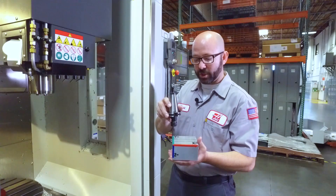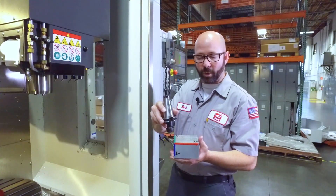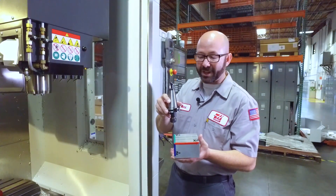On a UMC, if we were to make a rotary move while walking around this block, the rotary would collide with our tool.